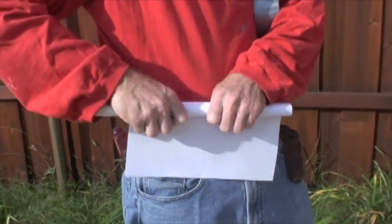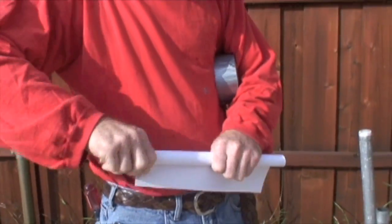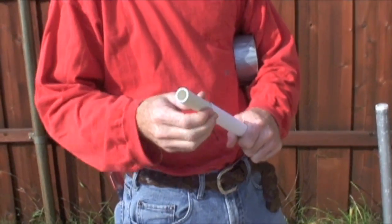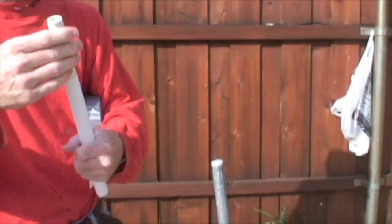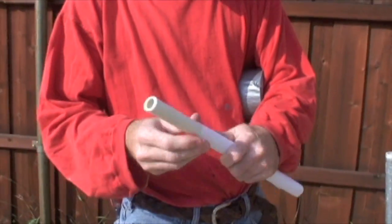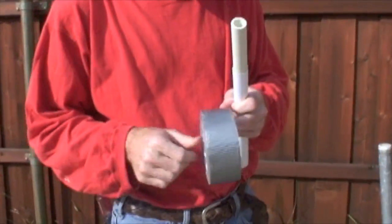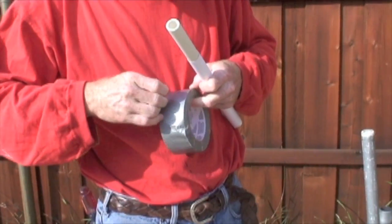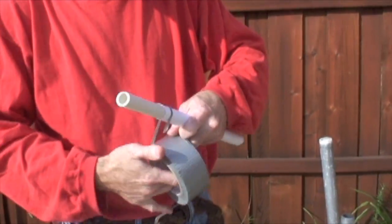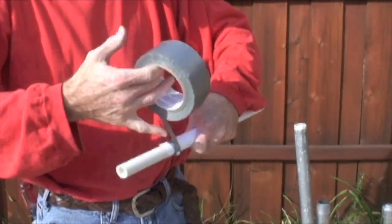You only need one layer of paper, and you want it tight enough that not a lot of air escapes, but not so tight that it sticks. Take the tape around the paper. Tape is the biggest cost item in making rockets, but the beauty is you can make as many rockets and experiment as much as you want.